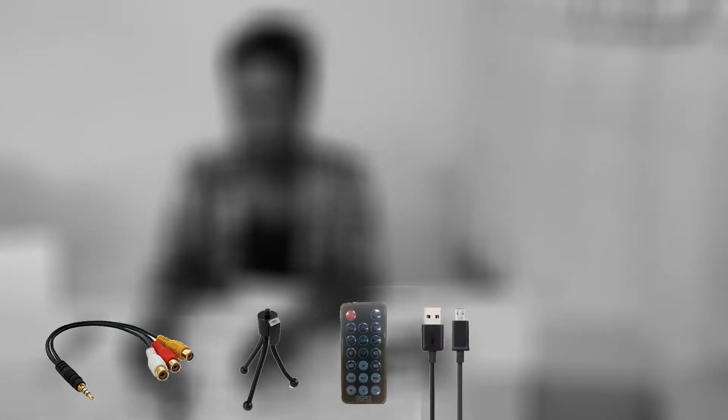In the box we have a USB cable, a flexible stand, a remote control, a USB, and the projector itself.